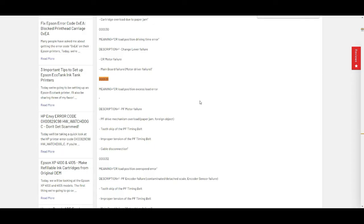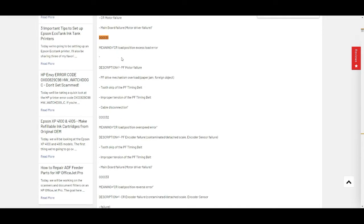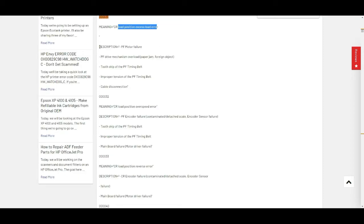I will also include a link to the page in the description of this video. So, error code 31 means the CR, which is the printer carriage, load position excess load error. Either the page feed motor failed or there's a page feed drive mechanism overload.